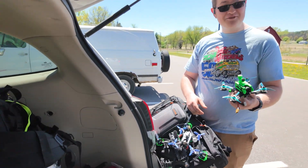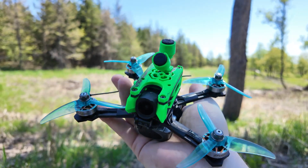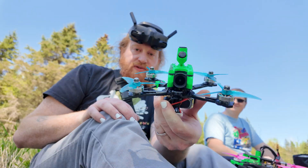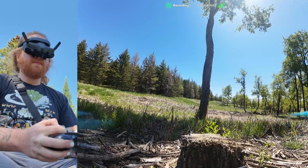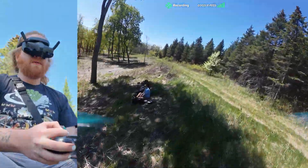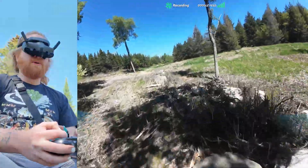Have you flown it? No I haven't. You haven't flown it at all yet? There it is, all plugged in. This thing with a 6s battery on it just feels like it's gonna be a demon. Tune doesn't sound great, but it feels really smooth.